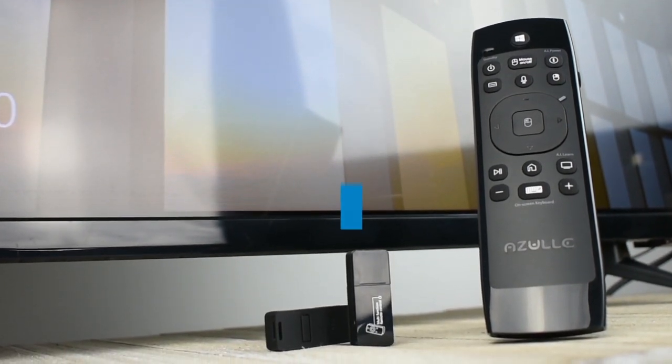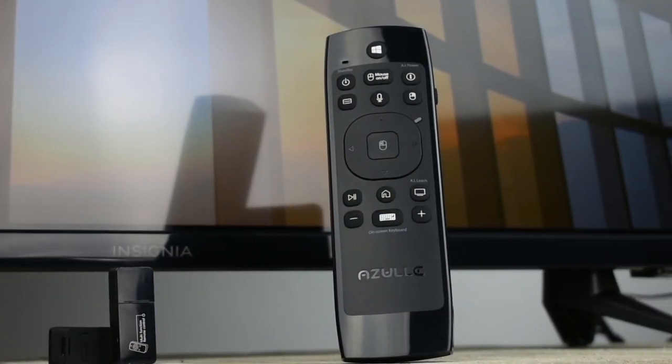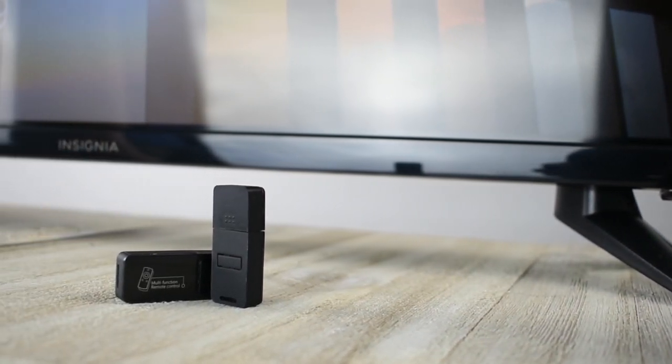Welcome back to AzulTech.com. Today we're going to learn how to pair our USB dongle to our link. Maybe your original dongle was lost or damaged and needs to be replaced. In order for you to use your new USB dongle, you have to pair it to your link.